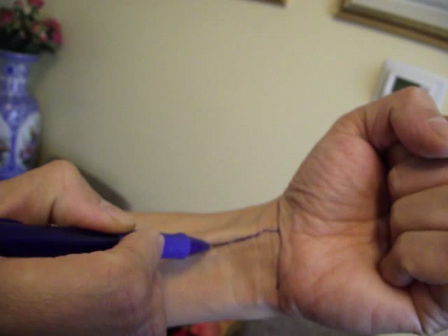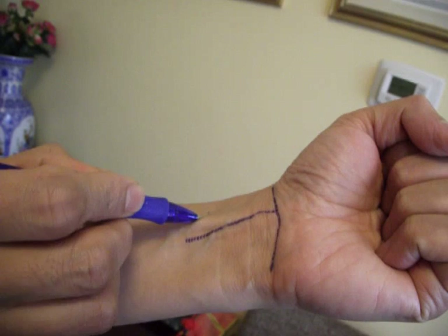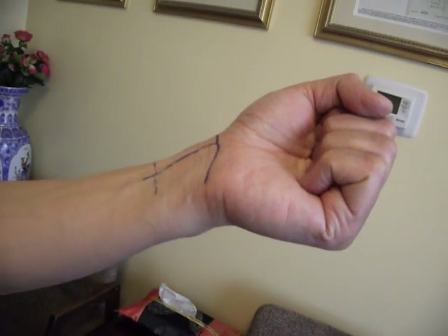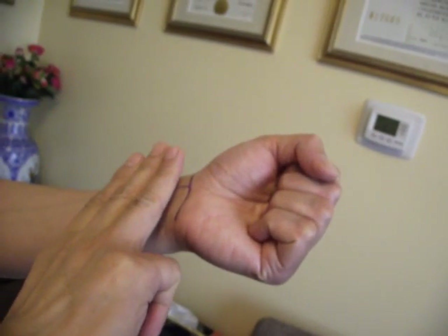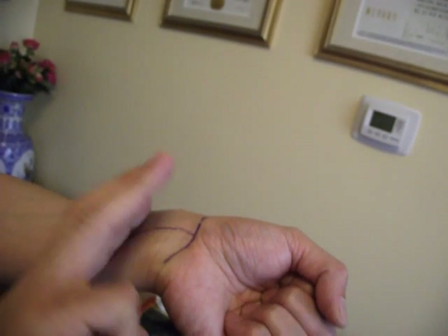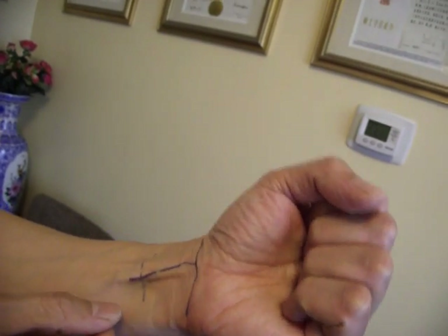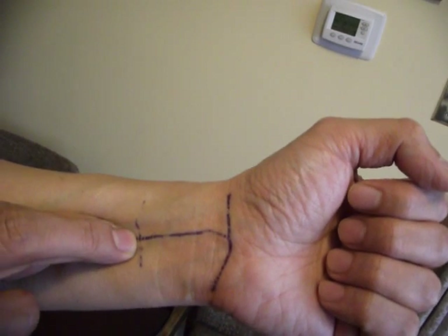I'm going to draw another line here. What you do now is take your other hand and put three fingers from the line there. The point is the cross point of these three fingers and the line I drew before — right there. That's the point.